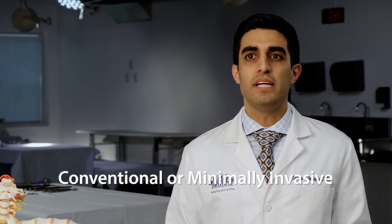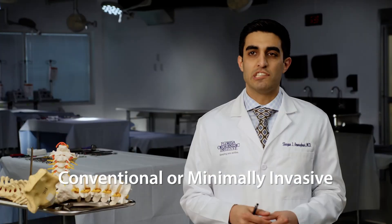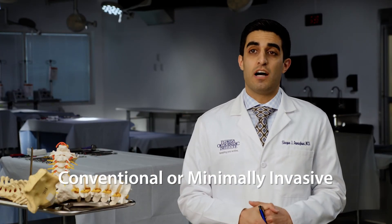We at Thorpe Orthopedic Institute are also very evidence-based with the type of procedures that we talk to our patients about. We not only publish papers about the type of procedures that we do, but we follow evidence-based guidelines to try and counsel our patients and come to a shared decision on the type of procedure that would be most beneficial for them — whether that would be a conventional operation versus a minimally invasive operation.